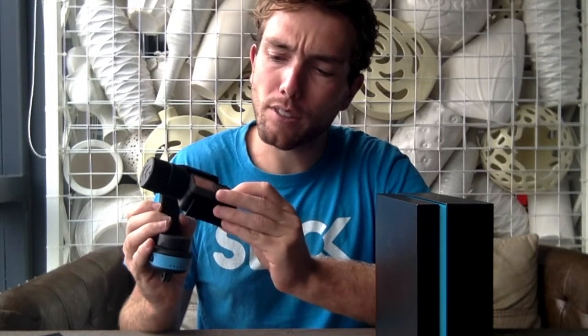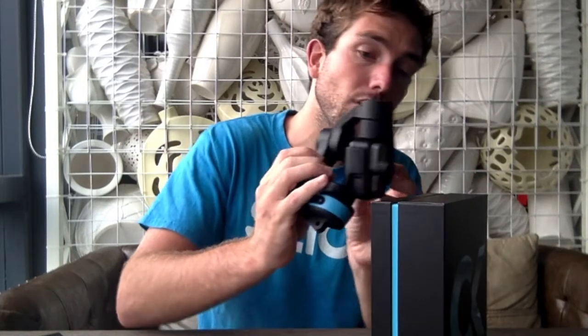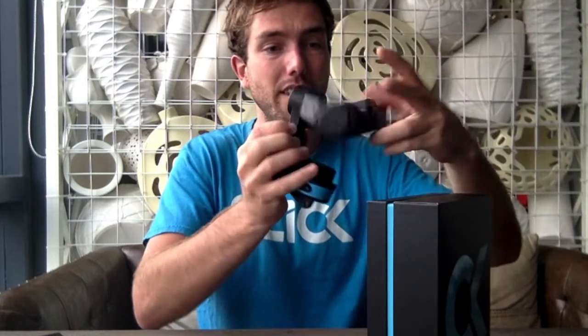The goal here is to use all the sides of the lens — whether it's a GoPro 5 or any GoPro — and put each face on top of the box: like this, like this, like this, and so on for all six orientations.